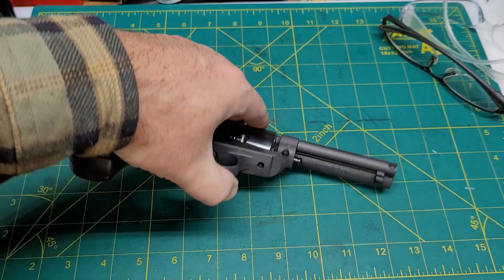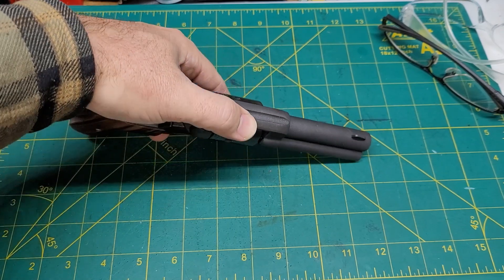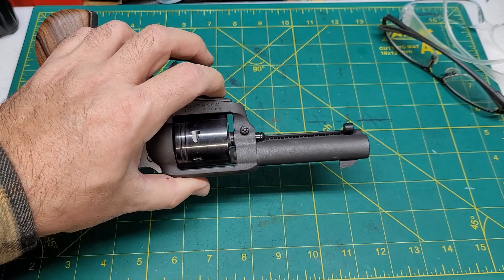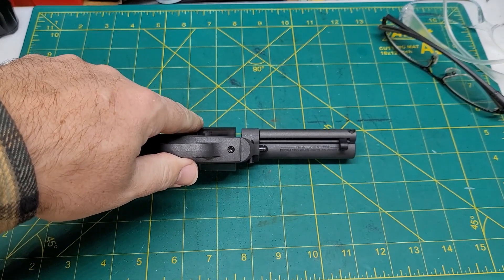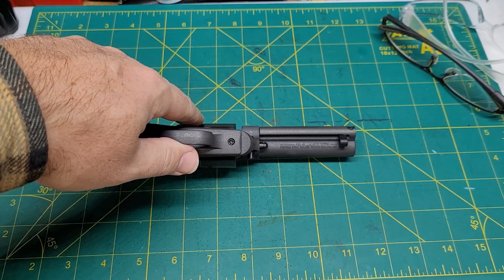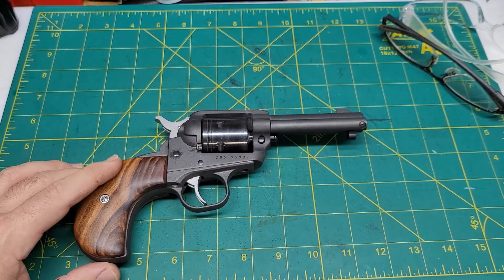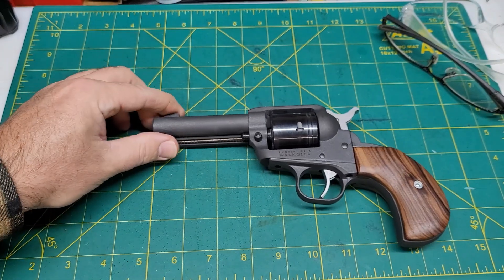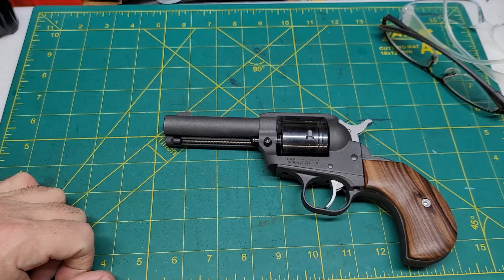Something else I'm really happy about: Ruger, although they always have their legal information on the barrels, this time they put it all the way underneath and it's out of the way — you don't really have to look at it unless you turn it over. So they can say they've got their bases covered with that. I'm happy about that. At least it's not out here on the side where I have to look at it — I can look at this real nice, pretty Cerakote finish that they put on this.